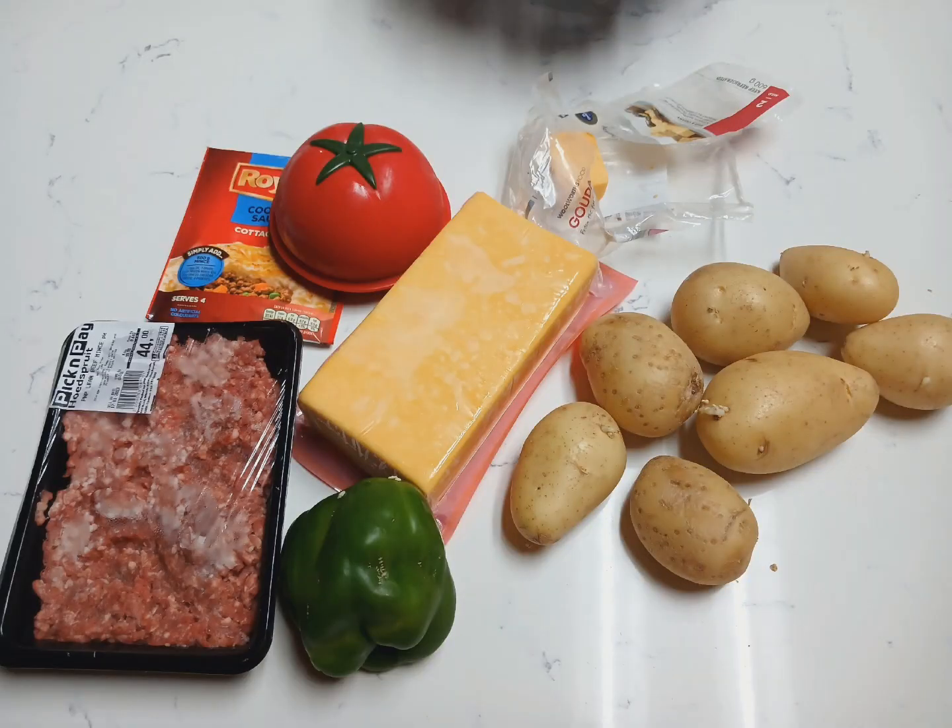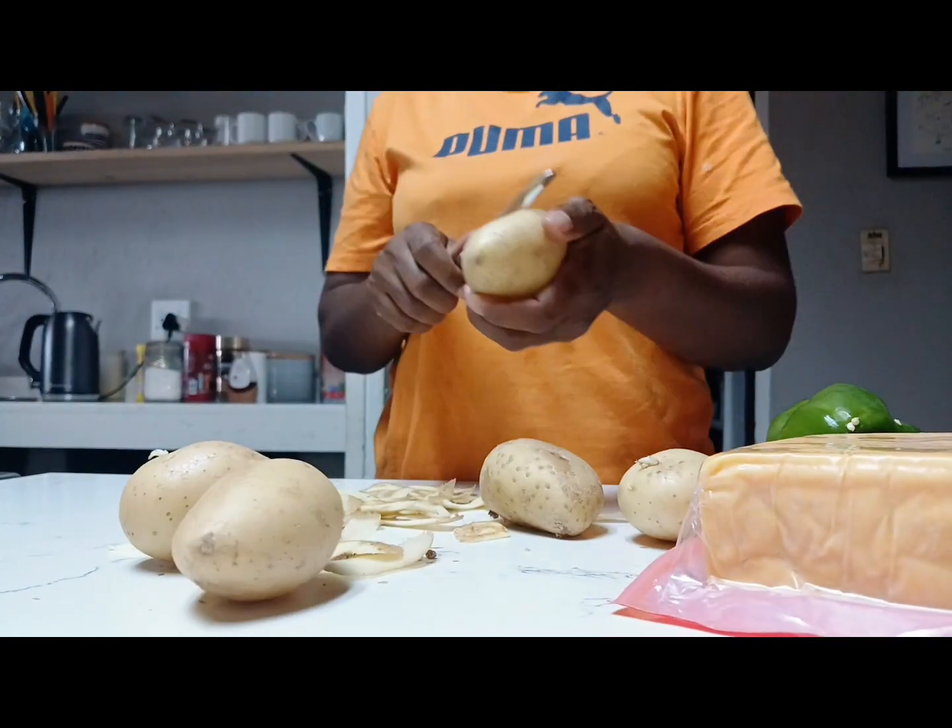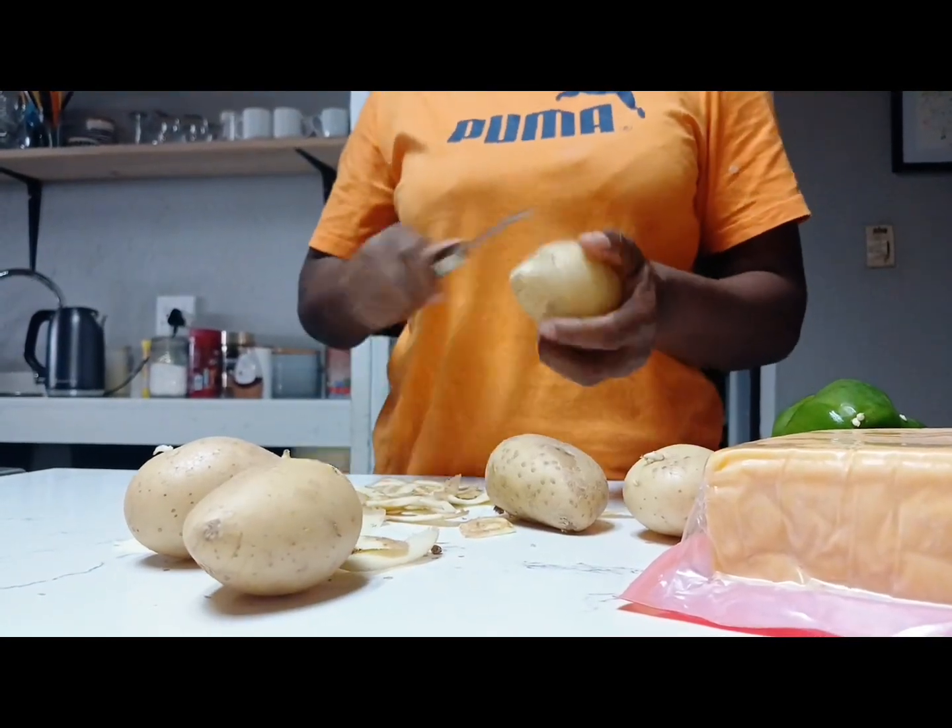Hey guys and welcome to my channel. Today I decided to bring a raw and unfiltered video of how I prepare my cottage pie.